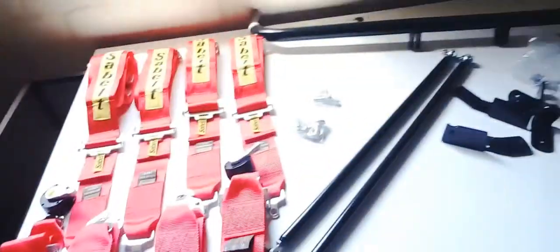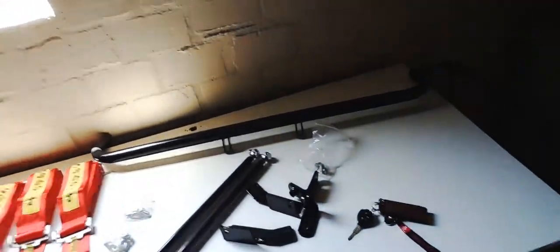What's up guys, I haven't made a video like this in a while so I decided since I have the parts, why not. So I had a harness bar made and harnesses for my car. I got myself some SA belt harnesses and a custom harness bar for my 86.